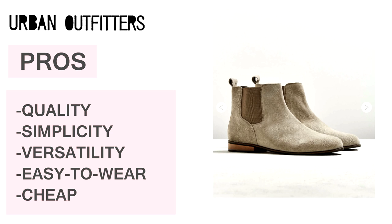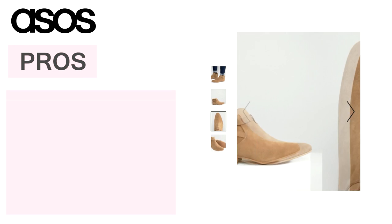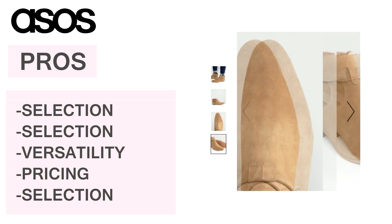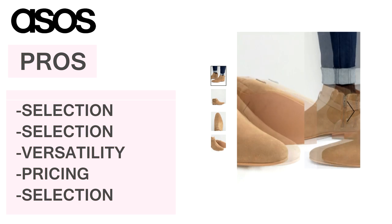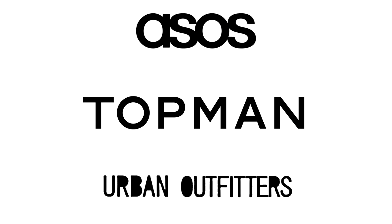Last brand I mentioned was ASOS — they've got the widest assortment of chelsea's out there and their prices can get as low as pretty cheap. You can find the silhouette and price you want with some searching, as they carry many different brands with many different boots. All in all, the three brands I mentioned are very good for those of you trying out the look, and I do feel like they make great alternatives to high fashion.